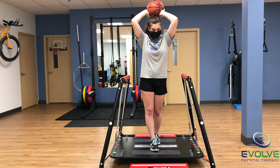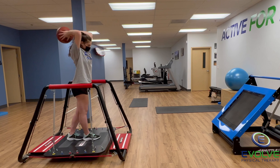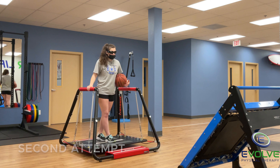To improve her dynamic knee stability after medial patellofemoral ligament reconstruction, she's performing overhead passes into the rebounder while maintaining a tandem stance on a moving platform. She must maintain balance as the platform shifts forward and back, side to side, and up and down.